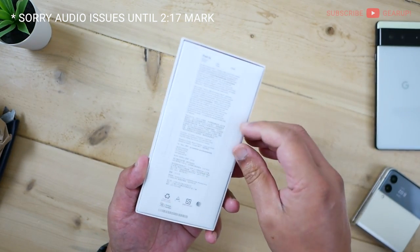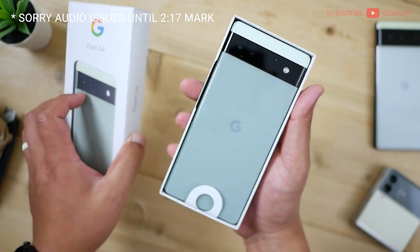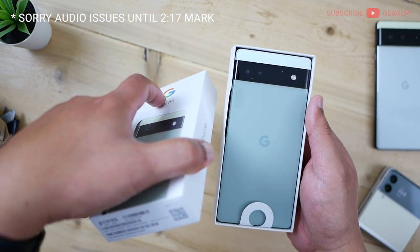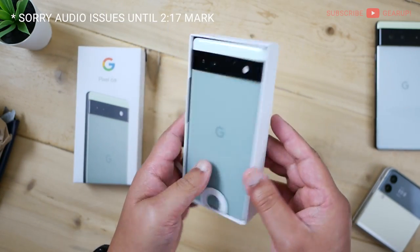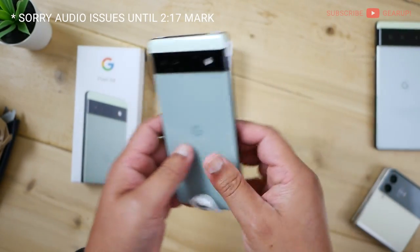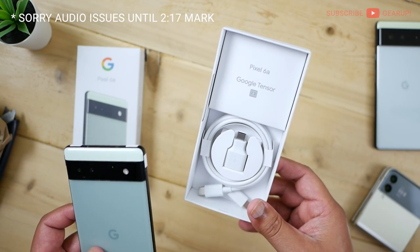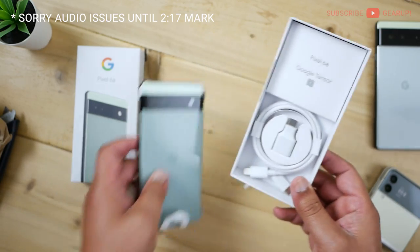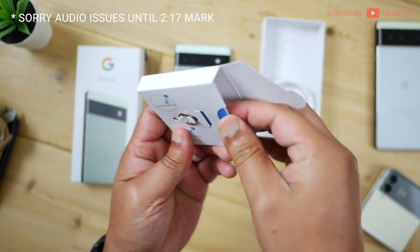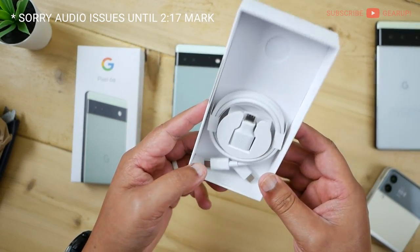Let's rip this open. And I got the... what is this green? I totally forgot. I love the color though — this is awesome. Here are the usual cables, about a foot to a foot and a half long. And then the Google Tensor advertising right there — 6A. Let's see what's in the box here. There's a SIM card ejector tool and other documentation. Pretty much the same fare as other Pixel phones.